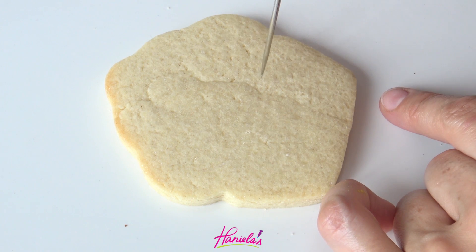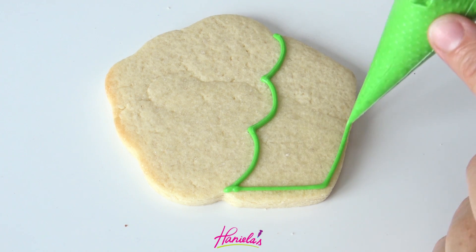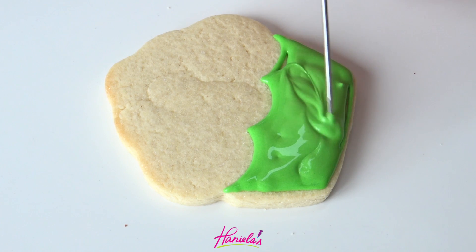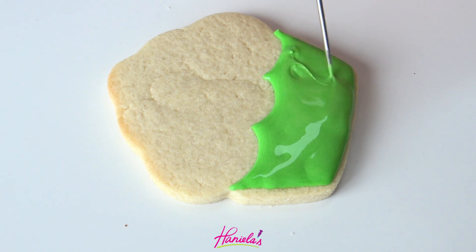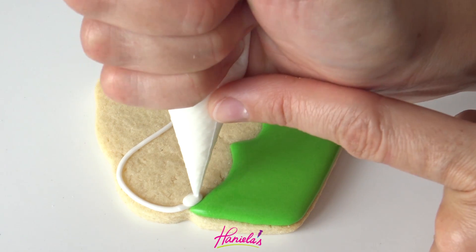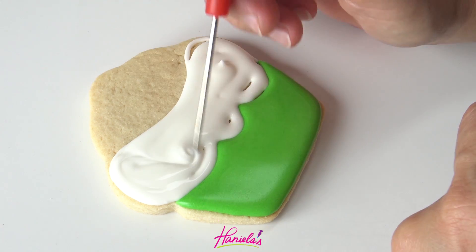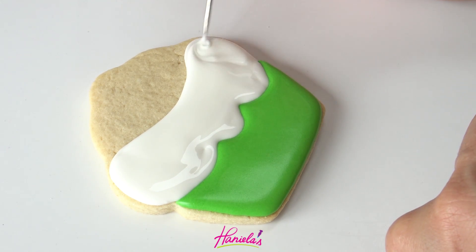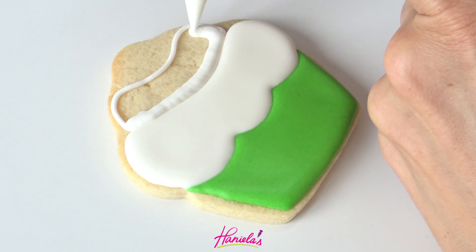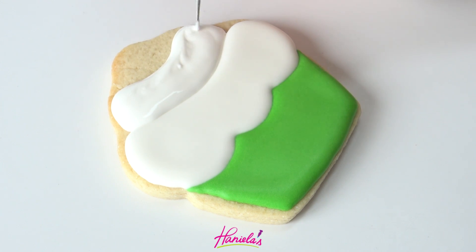So I'm going to create the cupcake liner here. I divided the top into three sections so I could create a scalloped edge. Now with green royal icing, outline and flood the bottom and let it crust. Again, I'm going to divide the swirl portion into three sections — and if you feel confident doing it without the marker and outlines, you can definitely do that. Let the first segment crust and then pipe the second segment, then let that crust and do the third.